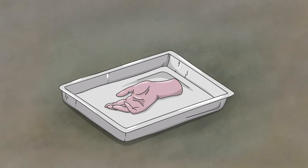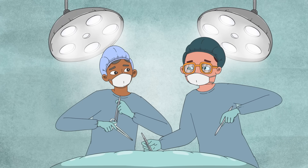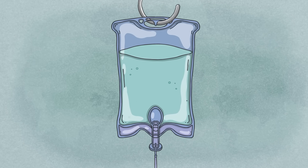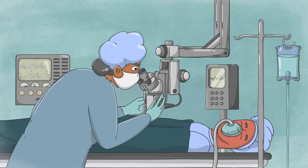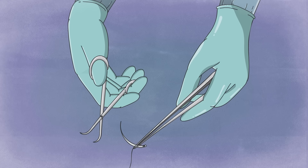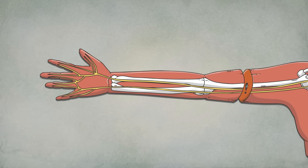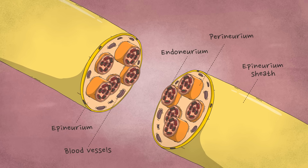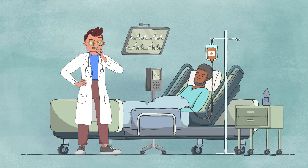But once the tissues die, reconnecting them won't bring them back to life. This tight timeline is especially challenging for surgeons. Due to the issues already mentioned, reattachment operations are fairly uncommon, so most hospitals don't have the tools and expertise required to tackle these time-sensitive procedures. And even if they do, nerve repair is extremely tricky. With perfectly clean cuts, surgeons can attempt to stitch nerves back together directly. And when a cut is ragged, they may try to create nerve conduits — tunnels between nerve ends that can allow the nerves to reconnect over time. But neither these nor any other surgical options reliably restore movement and sensation.